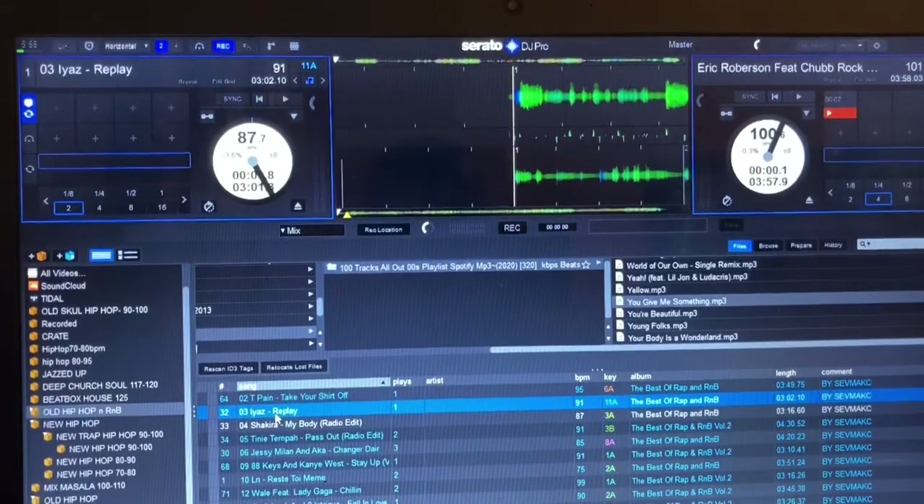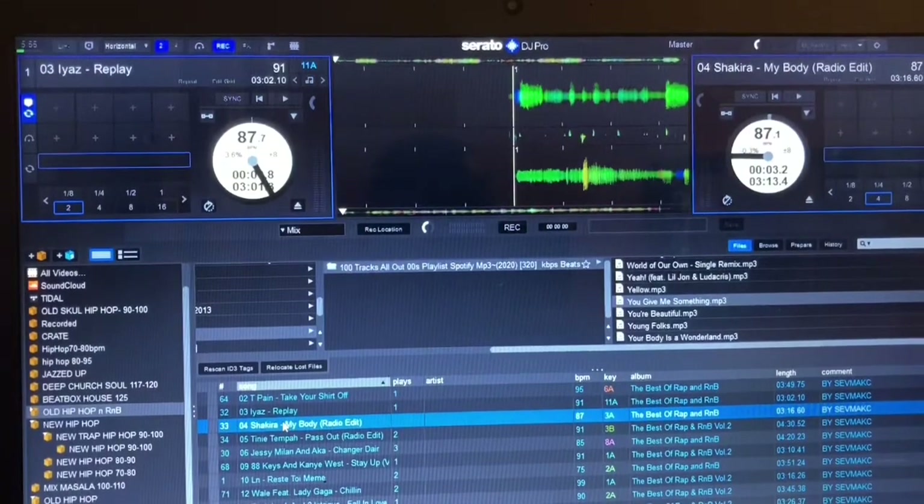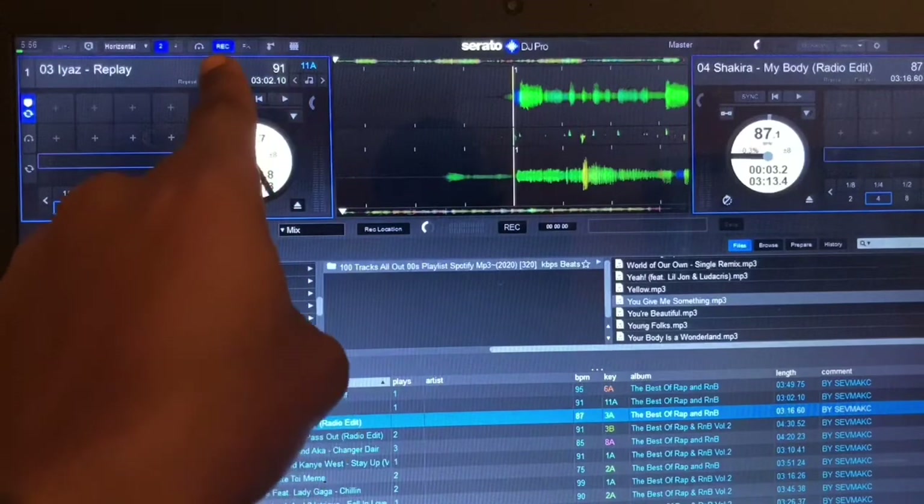Then go to Shakira and load on deck B. After that, make sure your volumes and stuff — your volume, equalizers, your speakers — everything is connected correctly before you hit that record button.